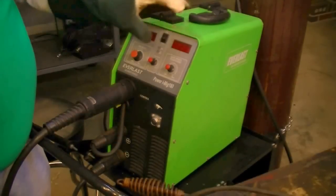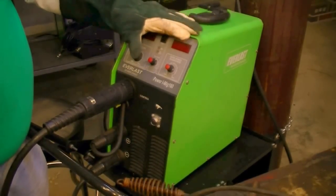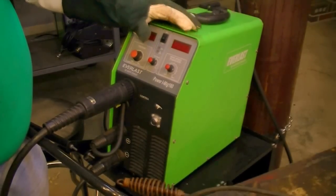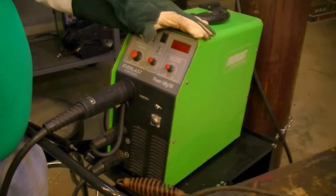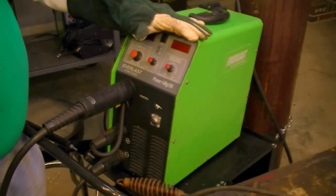I'm using 0.030 wire with this welder. You can use 0.035 or whatever you have — I wouldn't use 0.023 or 0.025 wire to do this, it's a little too small and you can't get enough heat into the metal. With this welder I've used the 0.030 successfully before. We're going to turn it on and show you how to set the welder up now.